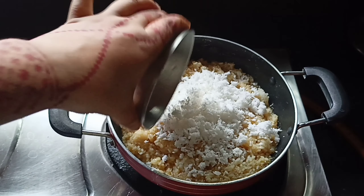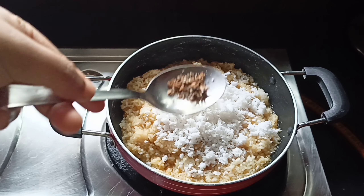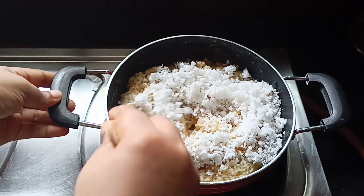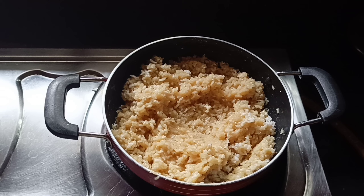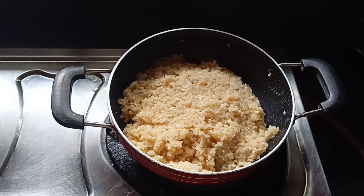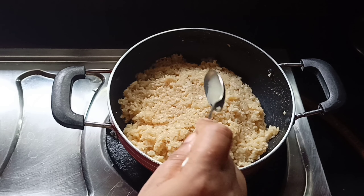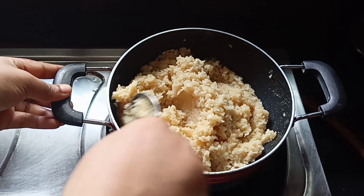Add 2 pieces of the dough, add 2 pieces of the dough, mix it in. Add 3 pieces of the dough, add 1 piece of the dough, add 1 piece of dough.